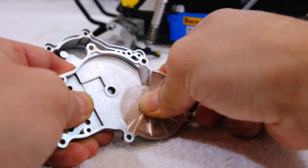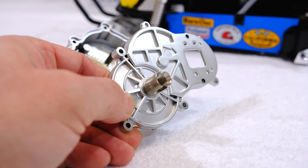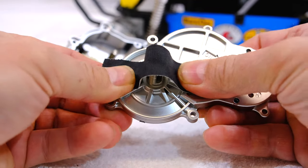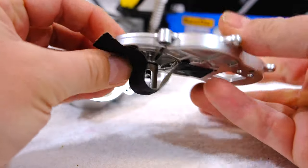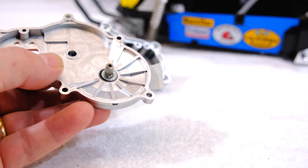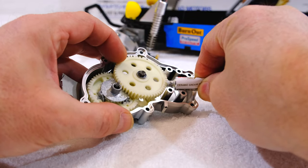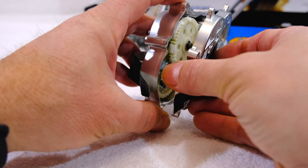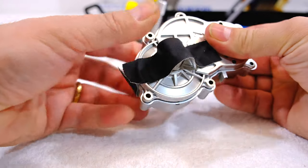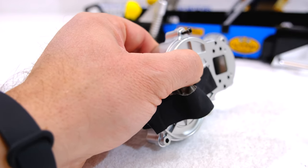Again a bearing on the second part of the gearbox housing, and then I insert the short gear joint. I add a washer and a small bearing. After a little more lubrication I can close the gearbox.